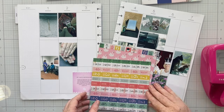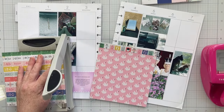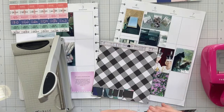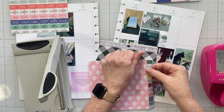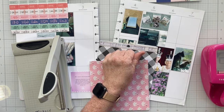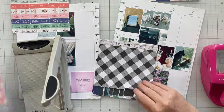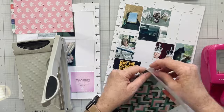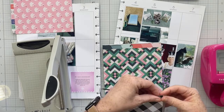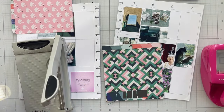For the month of June we are going to smash some of these six by six paper pads. For me there are lots of ways to do this, especially with a Maggie Holmes paper pad, because all the patterns coordinate together — it all looks wonderful together. So you can just break a six by six paper pad down that's almost finished and finish it — pretty easy.